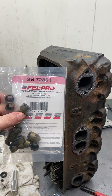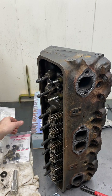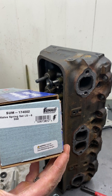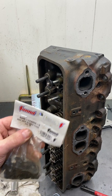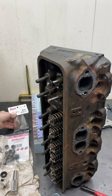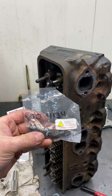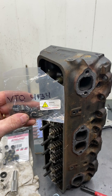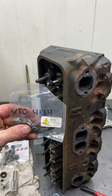The valve seals are Felpro SS72861. The valve springs are from Summit, part number 174002. The retainers are also from Summit, 174003-3. And the 30,000s offset keepers are VTO 4134 — I do sell these on my eBay store, and there'll be a link in the description.